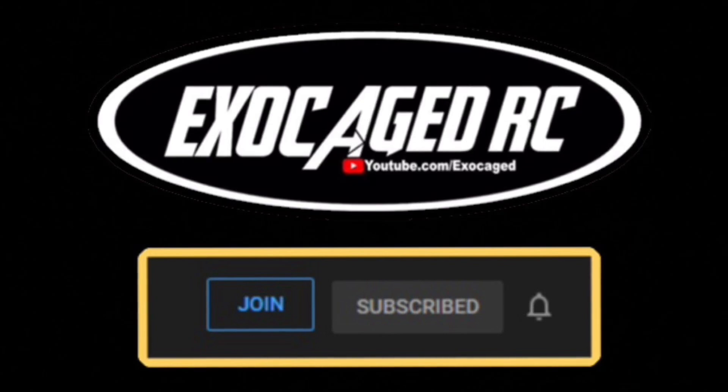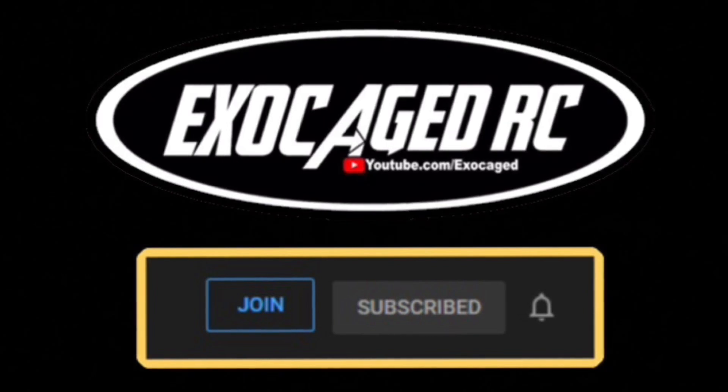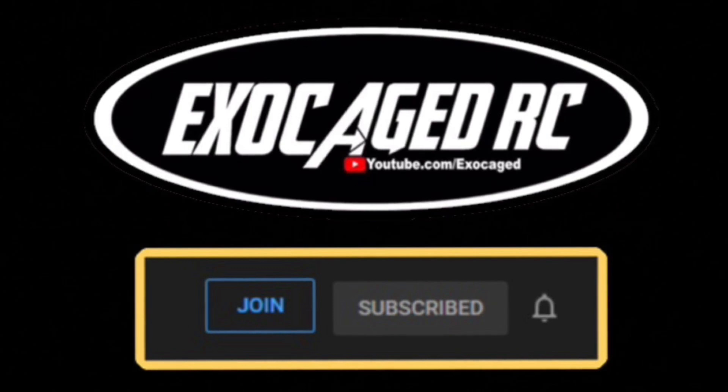Down below there are links for all the products you see, and also for channel memberships if you want to be a part. Channel members get early viewing on pretty much everything I can offer. Check that description — there's a lot of info down there. Thank you all for watching. Bye!